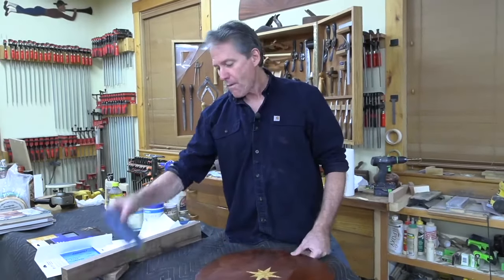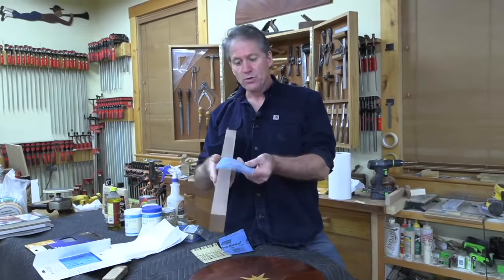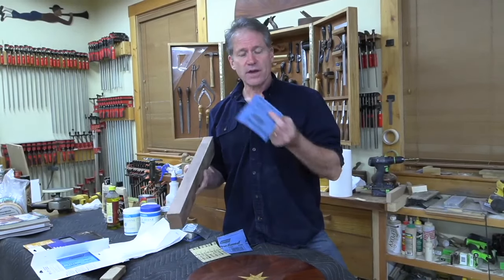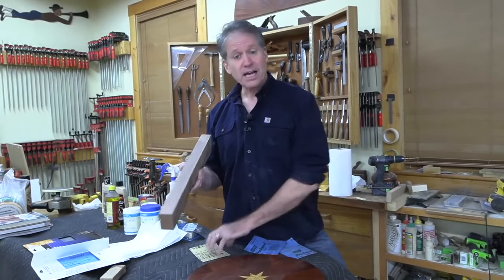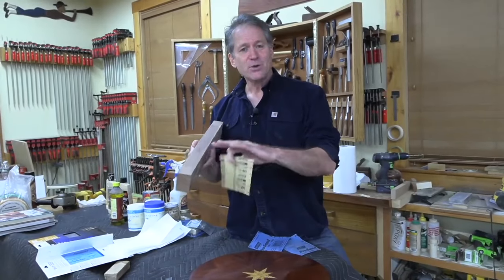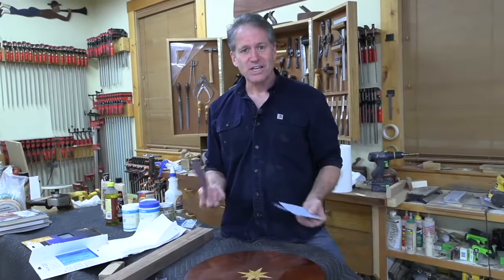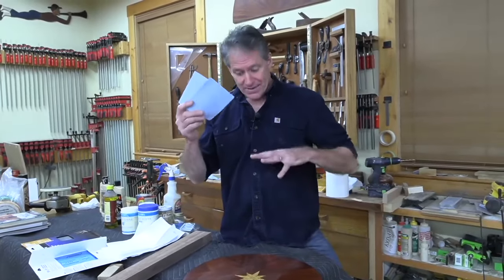Think of it this way: we use sandpaper all the time. We start out with maybe 100 grit, trying to smooth a piece of wood. I typically start with 150, coming right off the hand plane or card scraper, then go to 220. Sometimes I'm in the mood for 320 and you know that silky, clear, smooth feeling. Well, it's just like that with finish. You go through a progression of essentially sanding the surface of the finish, bringing it up to finer and finer clarity, stopping wherever you want.